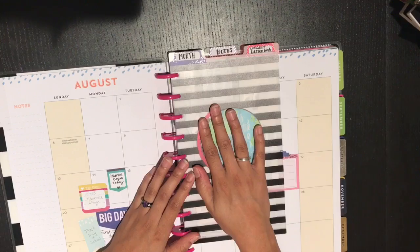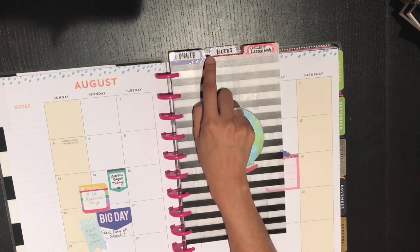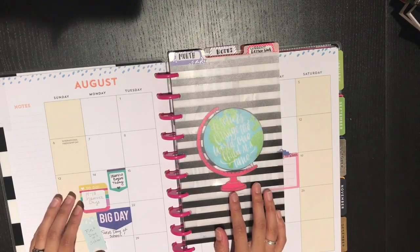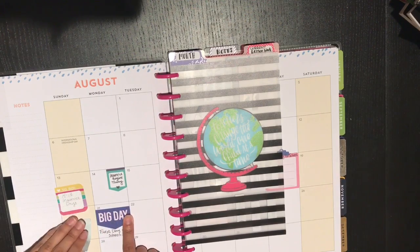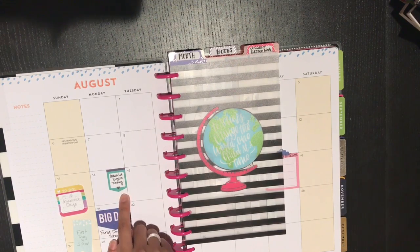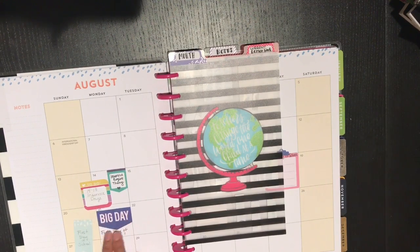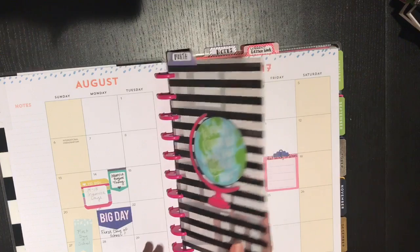I bought a pack of dashboards, and I saw someone else do this — these tab stickers are from one of the Happy Planner sticker books. I covered up the top and wrote 'month,' then folded it over. I also tested a sticker from the teacher book that said 'big day' — it fits right in the month box and marks our first day of school. I had originally pre-planned with sticky notes, and these stickers fit in the month box the same way, which is pretty cool.